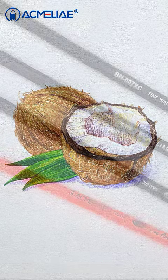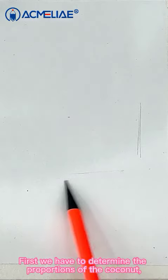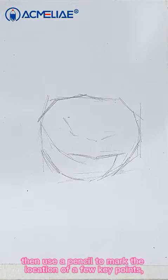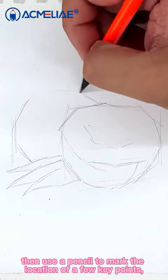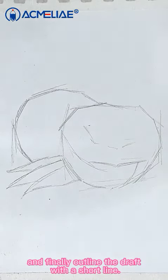Step 1: Start up. First we have to determine the proportions of the coconut and then use a pencil to mark the location of a few key points, and finally outline the draft with a short line.